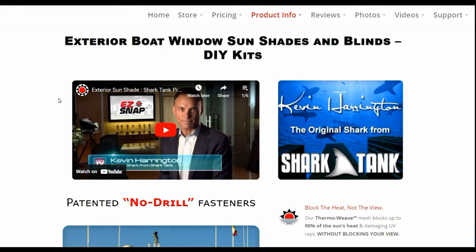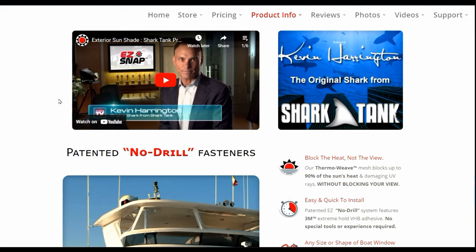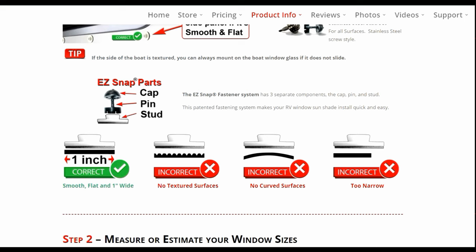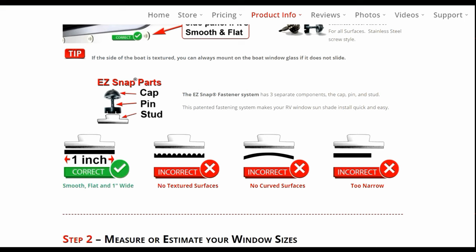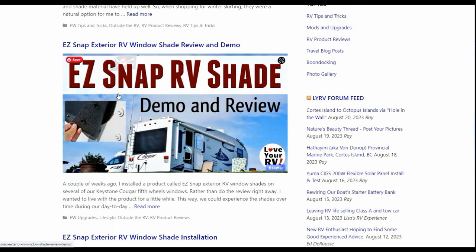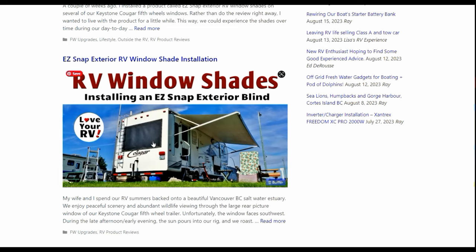There you go - there's the installation. I hope you found that helpful, whether you're interested in the shades, about to install them and looking for tips, or just want to see what the finished product looks like. I'll link to their website if you want more information - they have boat and RV shades and also RV skirting. I'll also link to previous videos where I did the winter skirting and installed their shades on my RV. Until next time, Ray from Lovey RV and Boat - thanks for watching, folks.